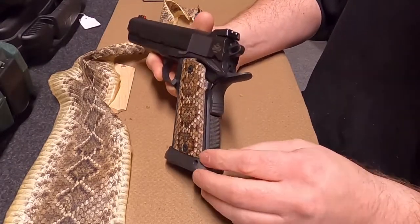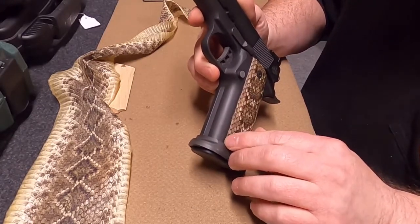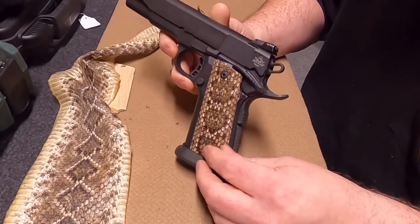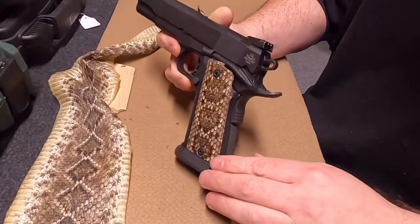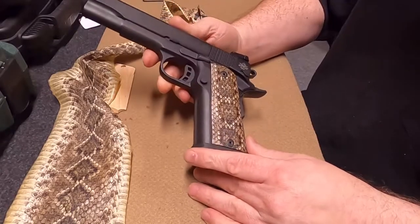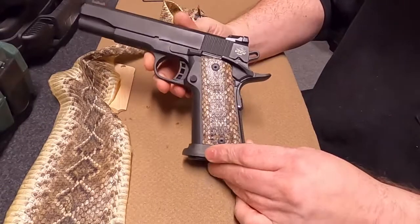At that point, we go back through the seams of the grip where we've laminated the skin, and if needed, we put a bead of CA glue around the seam just to ensure nothing pops up. Then we sand that down fine to make sure those seams aren't going anywhere. After that, we put another coat of polyurethane on top.